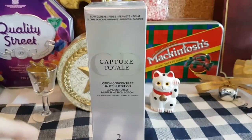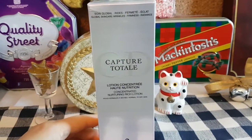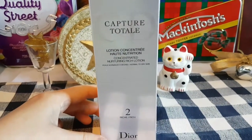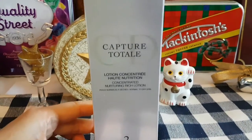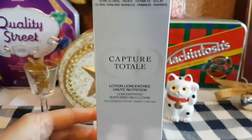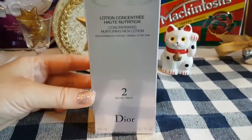Hi everyone, welcome to my channel. What I have for you today is a moisturizer from the Christian Dior Capture Totale skincare line. This moisturizer is good for normal to dry skin and is supposed to be anti-aging. There's 200 milliliters or 6.7 fluid ounces in the bottle.